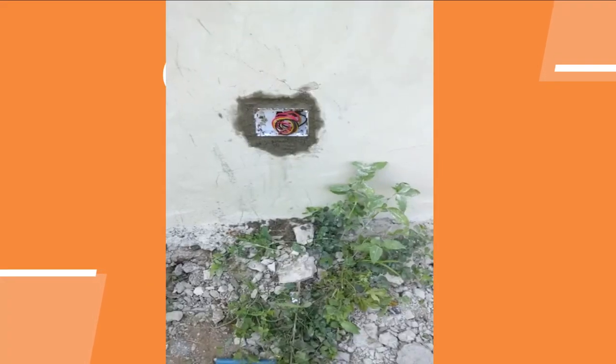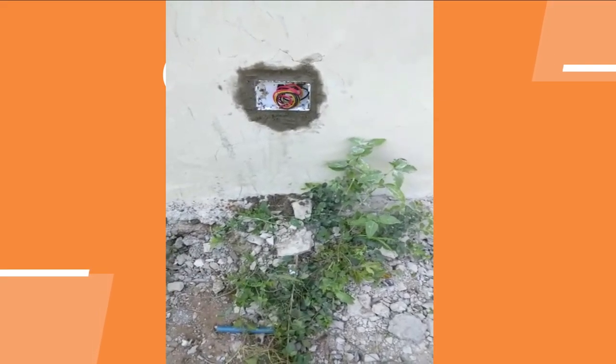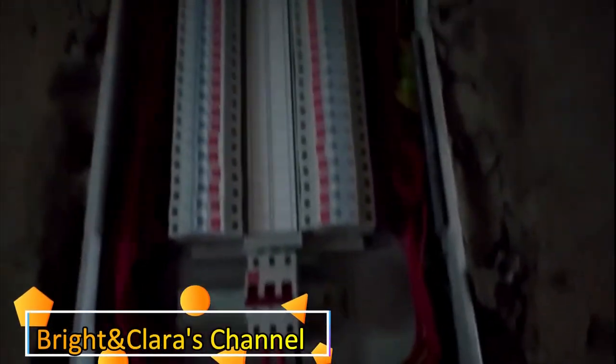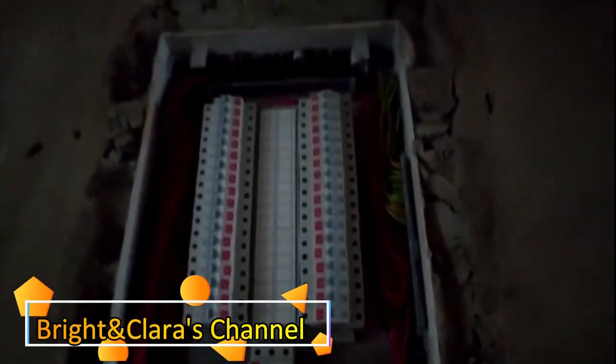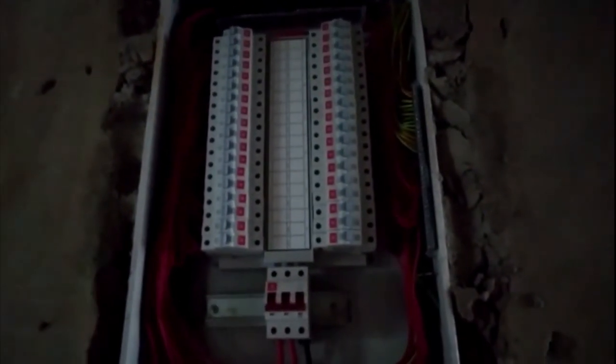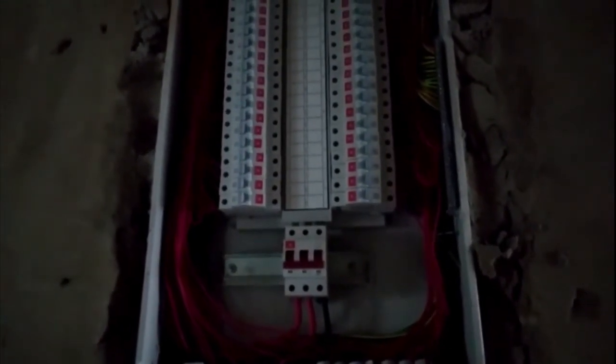Those are junction boards along my building. Along all four corners I have junction boards so I can have power at any time when I'm outside. This is the distribution board where all the electrical wires have been terminated to the miniature circuit breakers — MCBs. At the bottom you have the isolator switch, which is not an MCCB. The bottom one is an isolator switch.